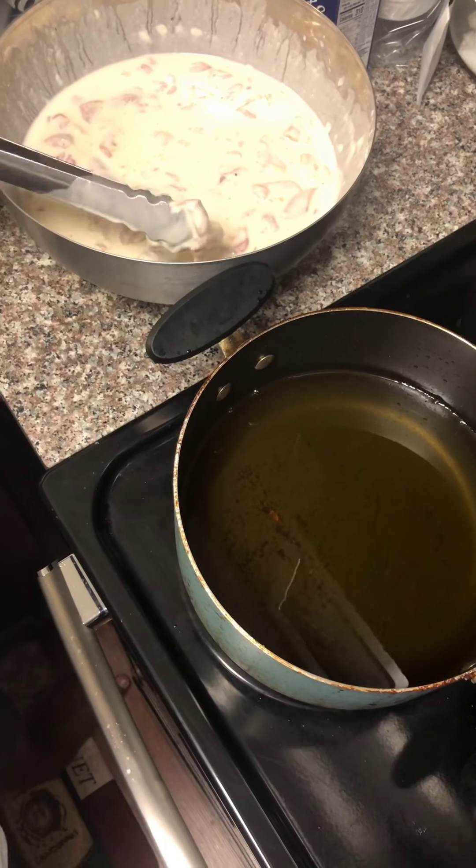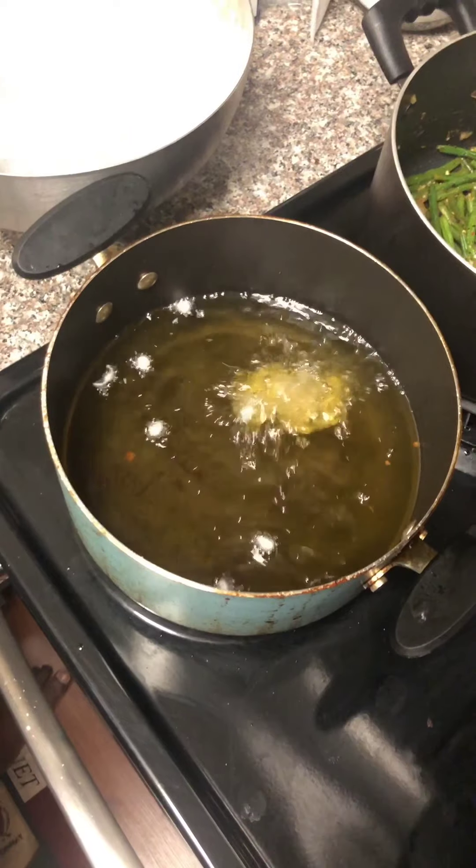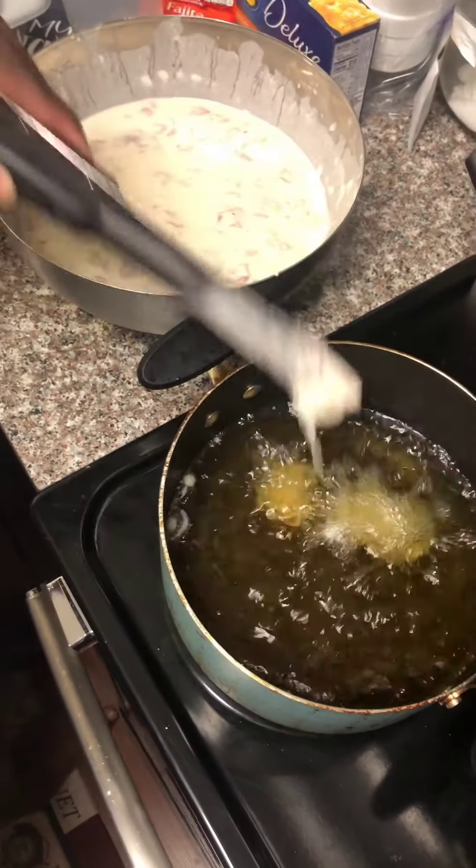After one hour, take it out, then we'll start the frying process. Alright y'all, it's been an hour. Let's put that chicken in the grease. I'm gonna fry about 20 pieces or so — you don't wanna overcrowd that grease.